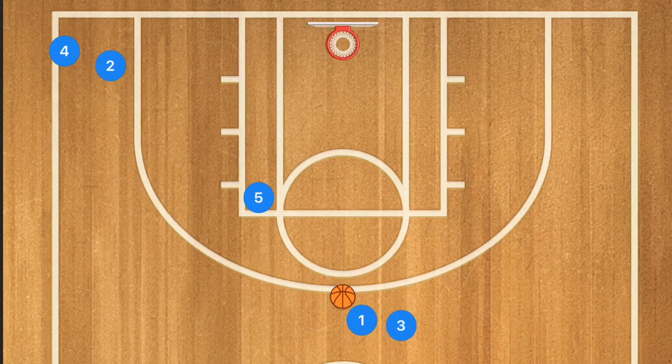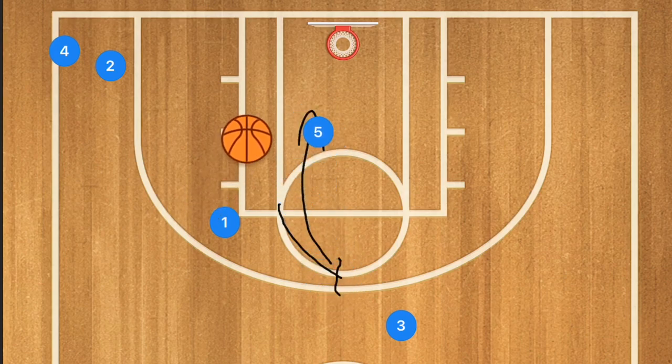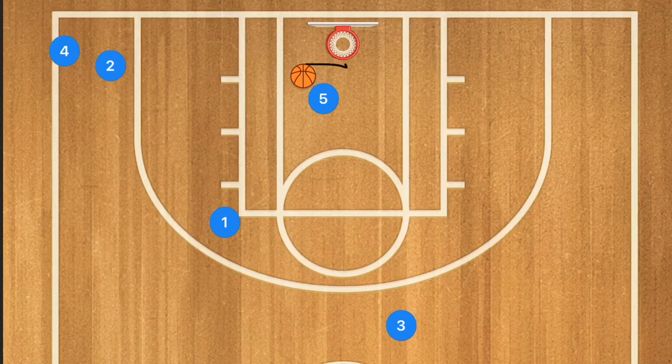In this first drill, player five is going to go up and set a screen for player one. Player one is going to use that screen and player five is going to roll towards the basket. Player one is going to pass the ball to player five, who is going to come to a jump stop and then pass out to player two for a three-point shot.